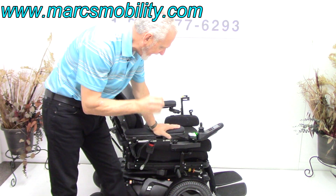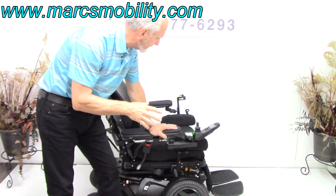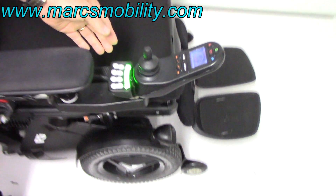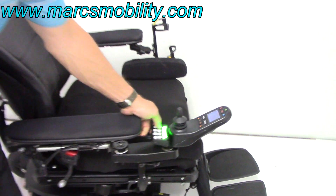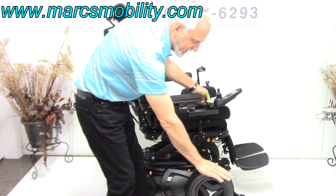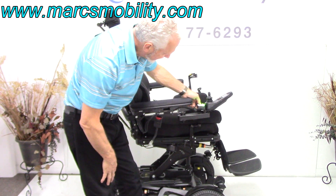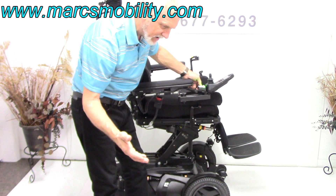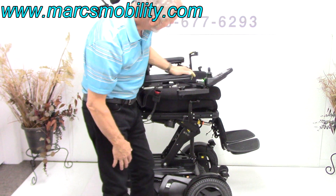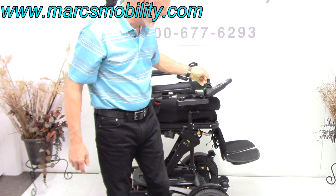This is an F5 power chair — this is the top of the line in speed, quality, and everything. All the functions on this chair can be worked through the joystick or through the switch box. I'm going to do the seat lift from here, raising the seat up. You start at the down position at 22 inches, and if you add 14 inches to that, you'll be at 36 inches high off the ground. This is your 14-inch seat lift going up right now — you can't even hear it. It's all the way up now.